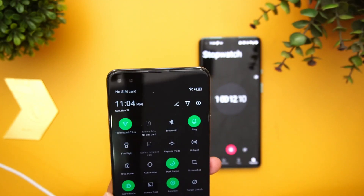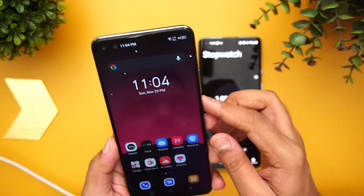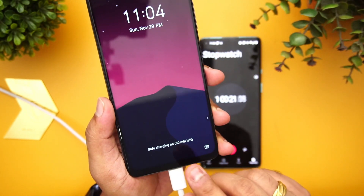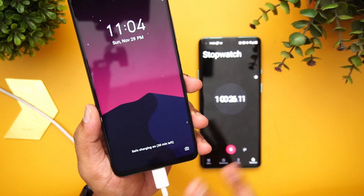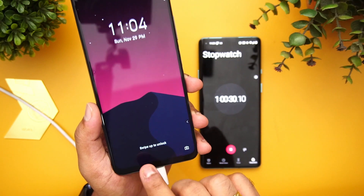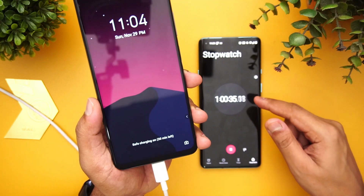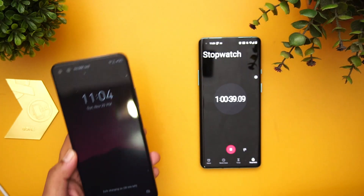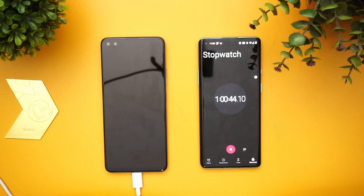67% battery at 60 minutes of charging. When I power on the device, it says 30 minutes left to charge — meaning the software estimates a total of about one hour and 30 minutes for a full charge. We can't disable the safe charging mode. So let's see what the charge level looks like at the one-hour-30-minute mark.